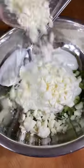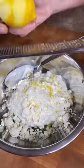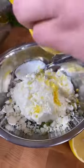Add two cups of plain Greek yogurt to your cucumbers. I love feta cheese so I'm adding an entire cup. Grate in two small cloves of garlic. You'll need about a tablespoon of lemon zest and two tablespoons of lemon juice.